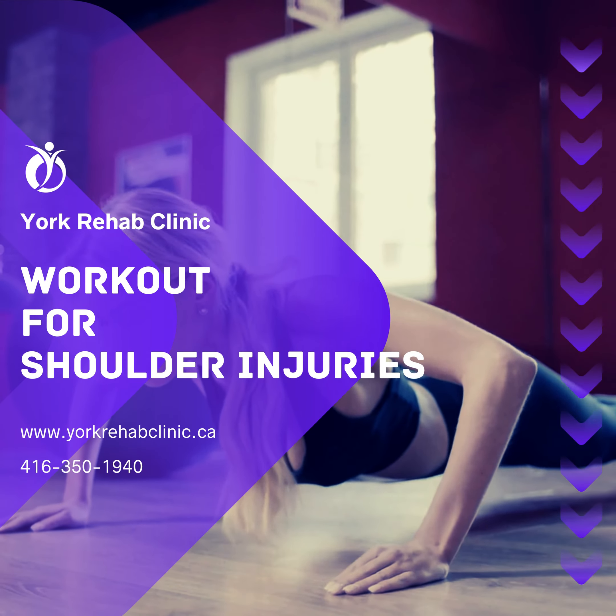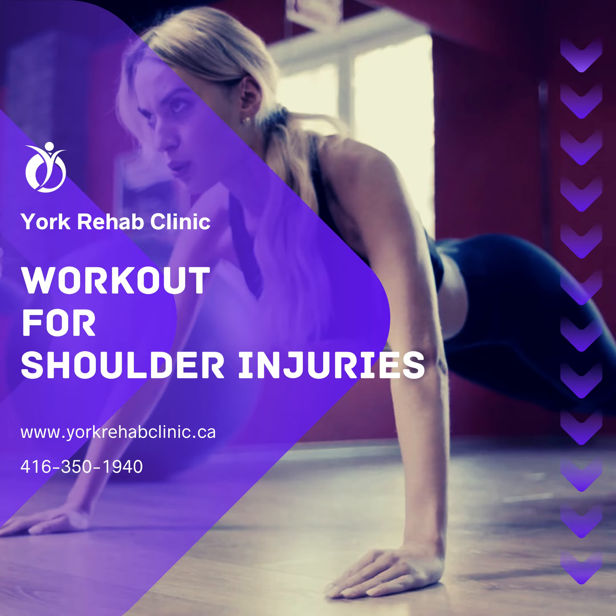York Rehab Clinic: Workout for shoulder injuries.